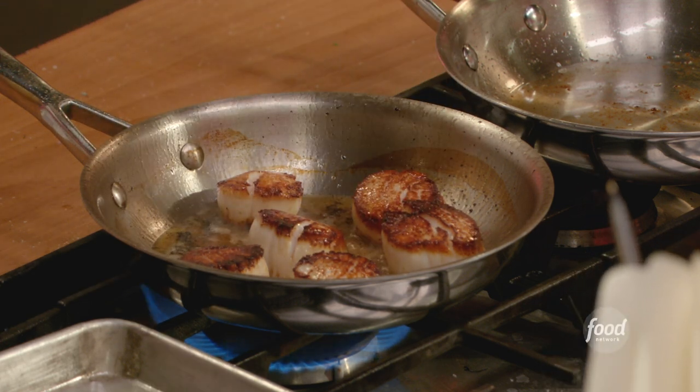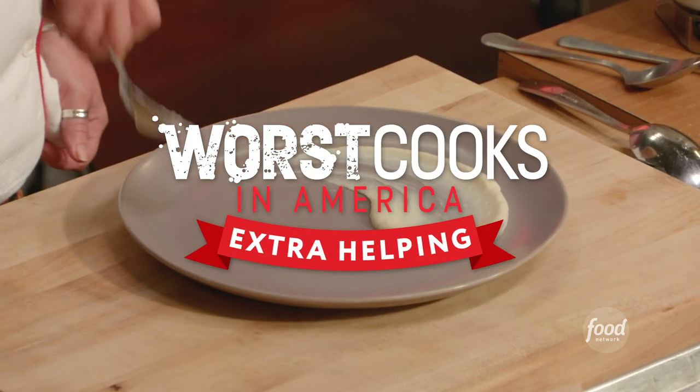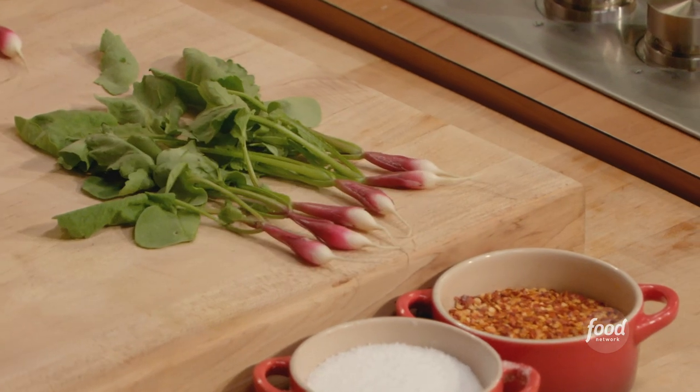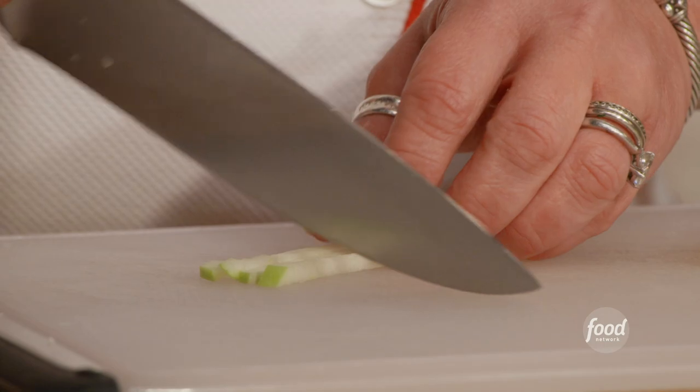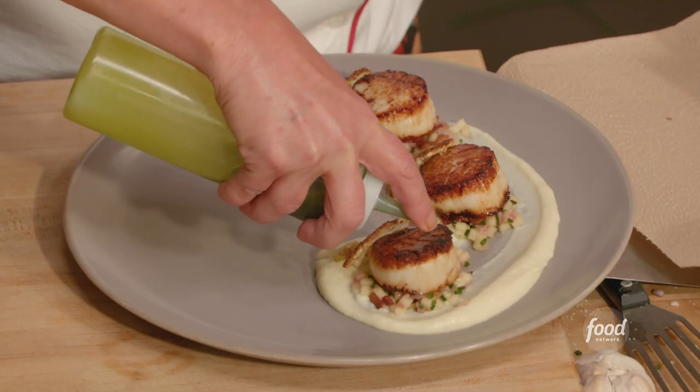I'm going to be making seared scallops, cauliflower puree, olive oil poached baby radishes, and a little dice of Granny Smith apple with some bacon and dill oil.